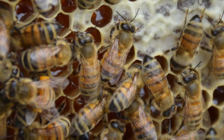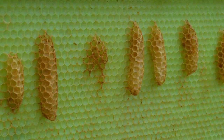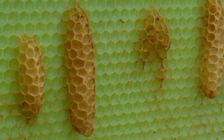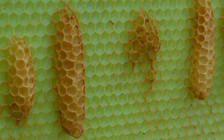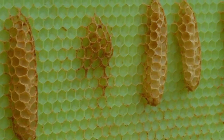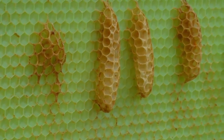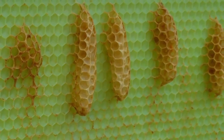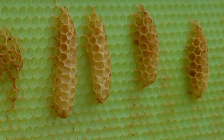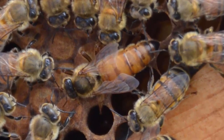One thing of disappointment is that we added a drone frame to try and control varroa mites. This is the second time that I have scraped this frame and allowed the bees to try to draw on it again, and they keep producing the same kind of comb. If you're familiar with why they might be doing this, I would enjoy hearing your theories and possible solutions. We thought this would be a good way to control the mites, but if the bees will not draw the comb properly, then it's of no use.